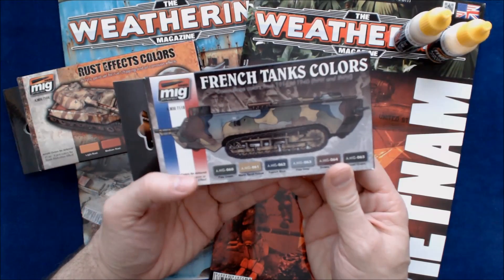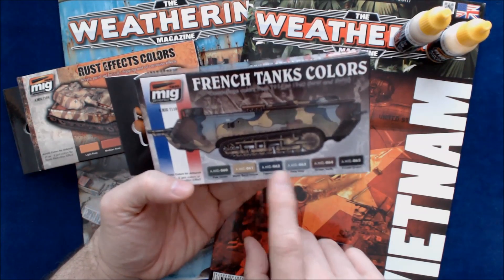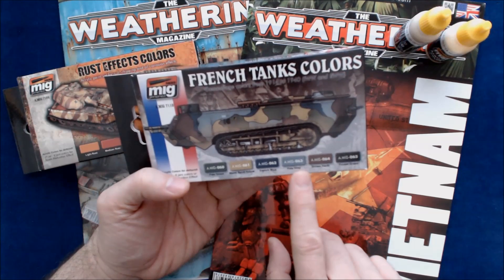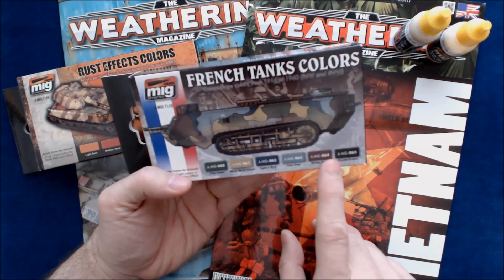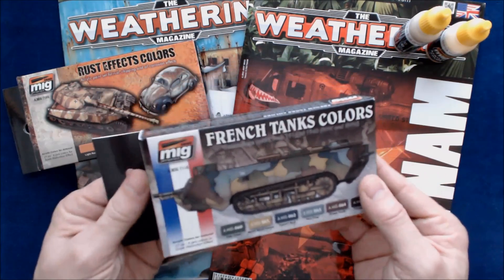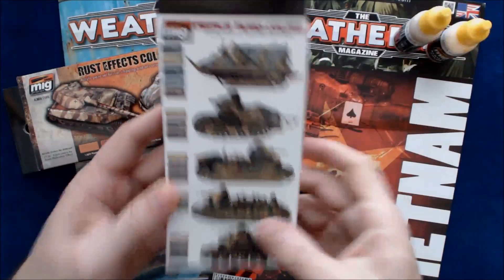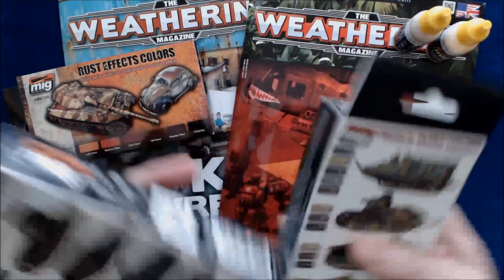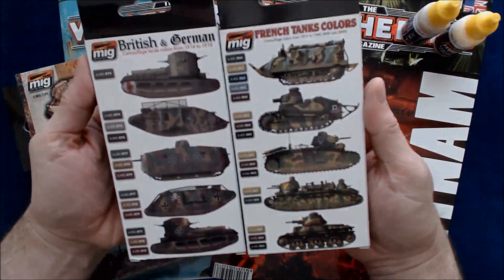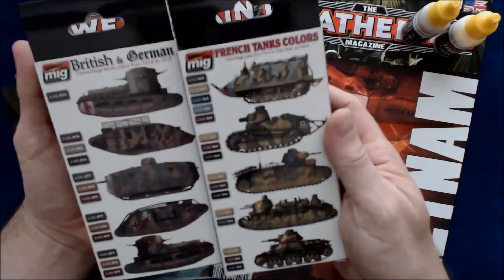Same idea here — this is the French tank colors set. Number 060 is pale green, 061 warm sand yellow, 062 French blue, 063 pale gray, 064 brown earth, and 065 forest green. Six colors in each of these. These do have some nice diagrams on the back showing which colors are used for which camo patterns.